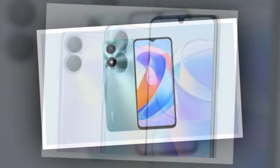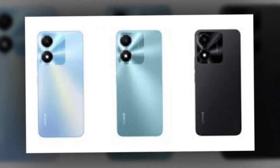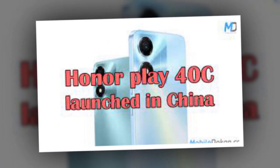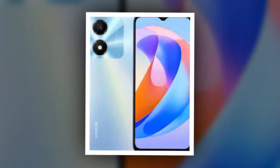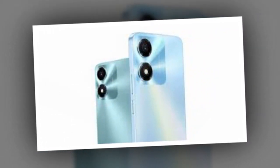The newly launched Honor Play 40C runs Android 13-based Magic OS 7.1 and gets dual SIM support. It features a 6.56-inch LCD display with a 1,600 x 720 pixels resolution and a 90Hz refresh rate. The handset also offers a 90Hz touch sampling rate and is equipped with an octa-core Snapdragon 480 SoC paired with 6GB of RAM, up to 128GB in-built storage, and an Adreno 619 GPU.